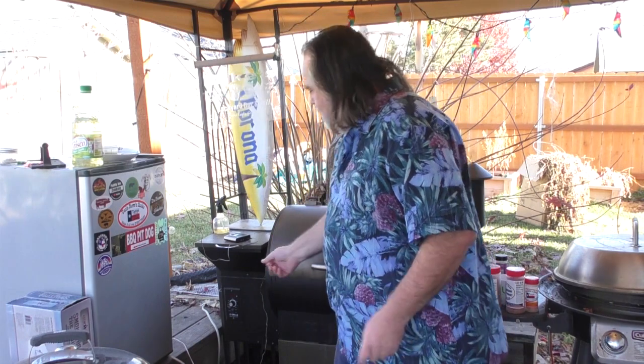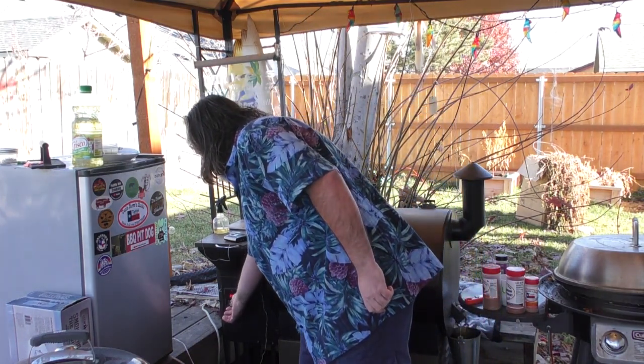My buddy Ryan G over at Ryan G's Barbecue and Stuff did this, and I thought I've got to make these because I've done them before. There are several different ways of making scotch eggs, but the biggest thing is that yolk inside the egg — some people like it runny, that's cool, I like mine solid. We're going to turn on the pellet grill to 250°F.